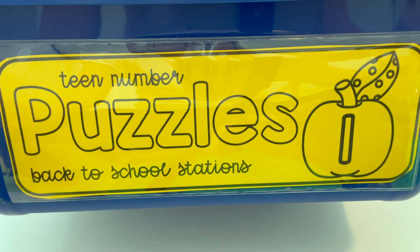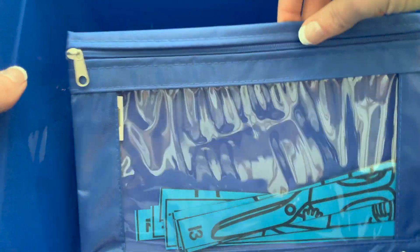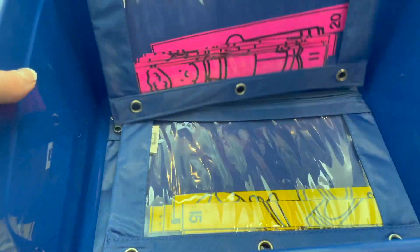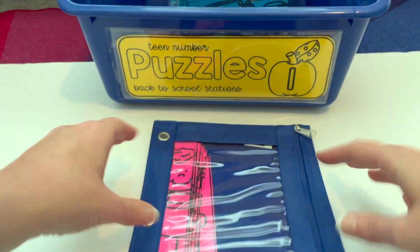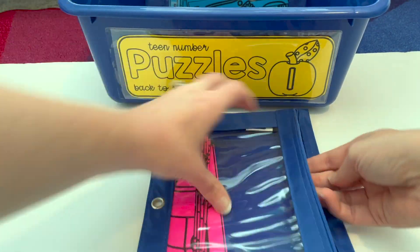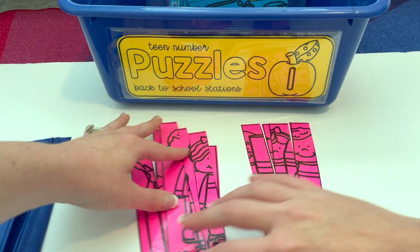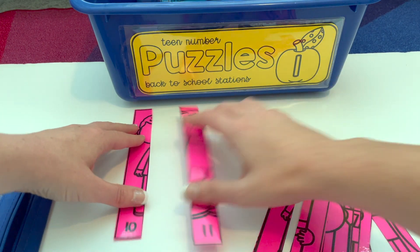Back to school station number one is teen number puzzles. Each of the puzzles is in a pencil pouch, and I copy the different puzzles onto different colors just to make it easier for cleanup and organizing the materials. Inside the pencil pouch is the puzzle — it covers numbers 10 to 20, so students are going to put those numbers in order to see what back-to-school picture it makes.